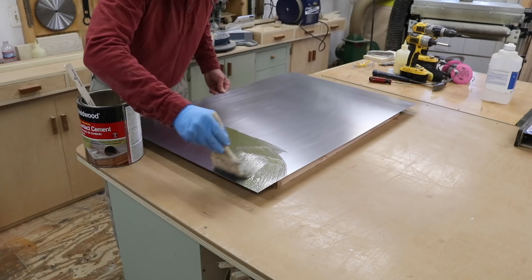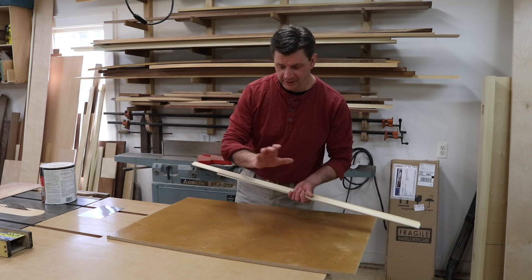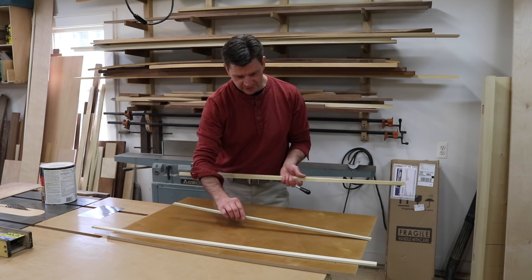I've let the contact cement set up for about 15 minutes so it's dry to touch, and you only get one chance with contact cement. So to make sure everything lines up I'm using sticks — the sticks won't stick to the contact cement as long as there's no contact cement on the sticks — and I'll use these sticks to help make sure that I put the steel in the exact right position.